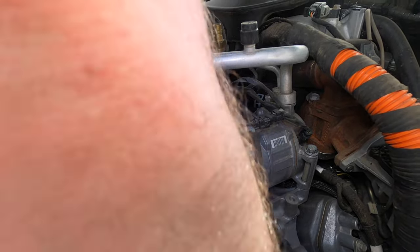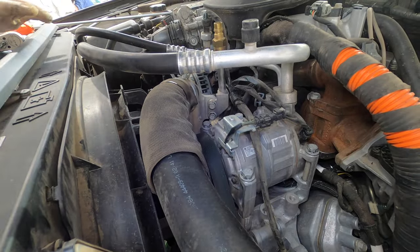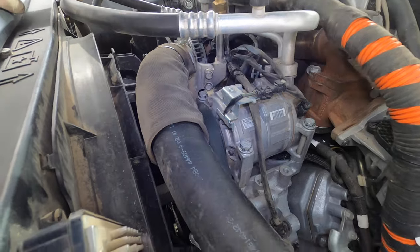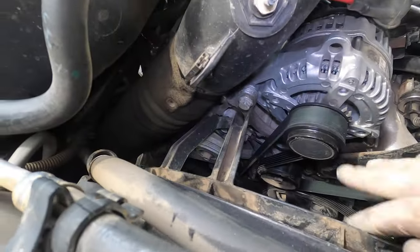Now we're gonna put the belt back on. Make sure it's on all the pulleys. You can see here — we're on the power steering, on the AC, on the crank, on the tensioner. Everything looks good.